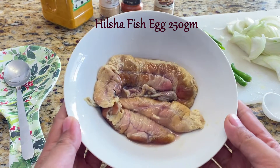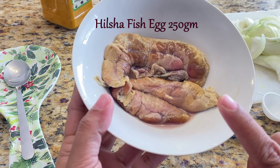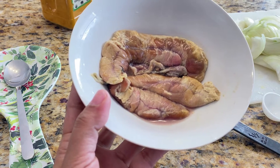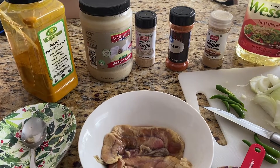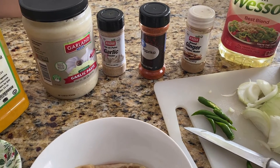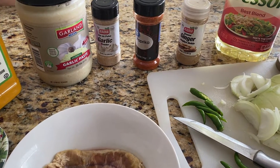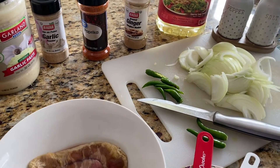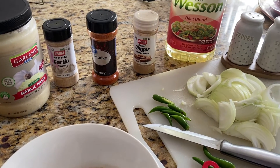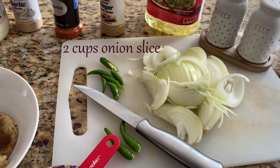I'm going to use hilsha fish egg, available in Asian stores. You can use any fish egg available to you. For this recipe I'm going to use turmeric powder approximately 1 teaspoon, garlic paste — half tablespoon — paprika powder or chili powder half teaspoon, and very little ginger powder, 1/4 teaspoon.